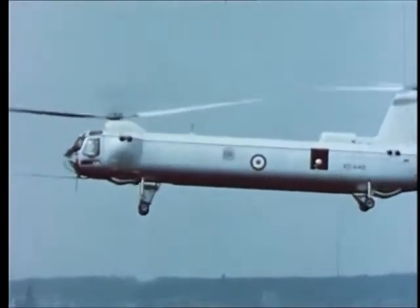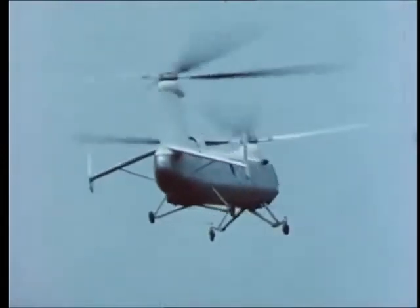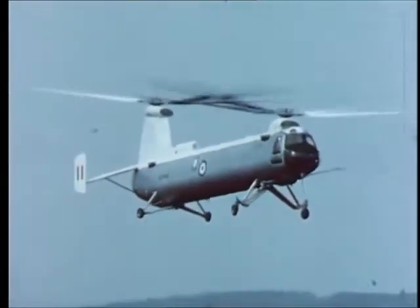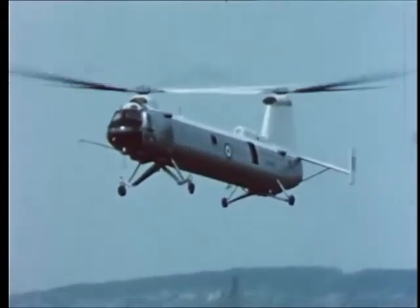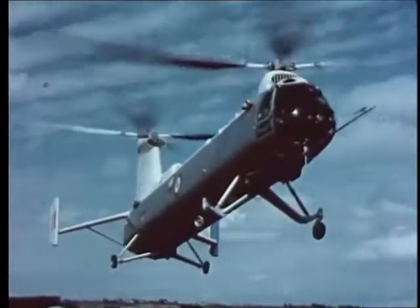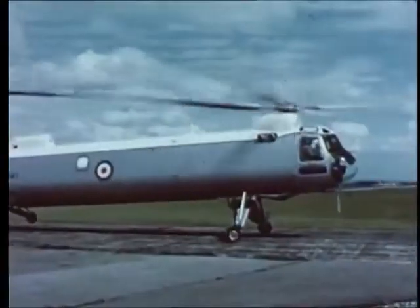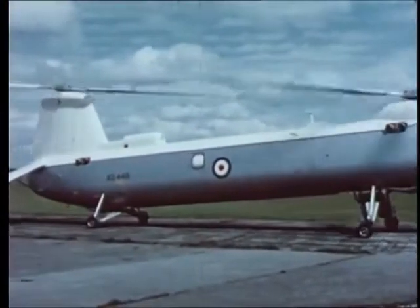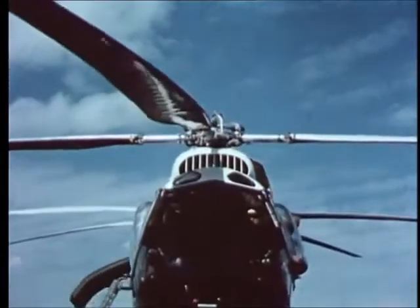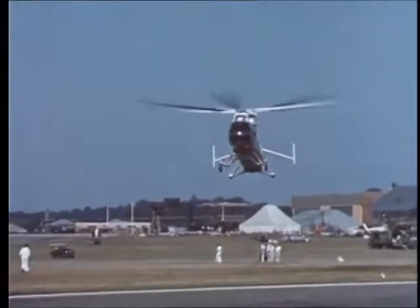The tandem rotor configuration is the basic feature of the 192's design. Even before it entered service, the Type 192 had given impressive demonstrations of its capabilities.